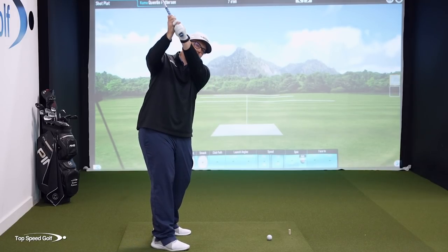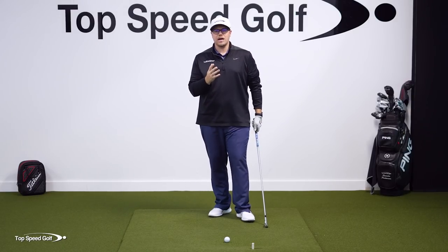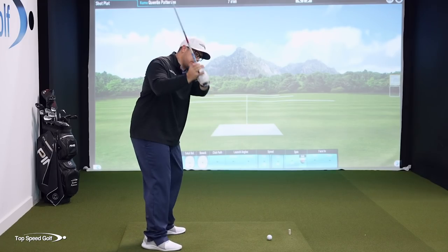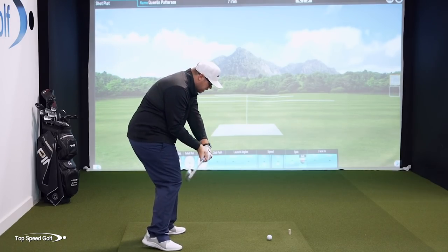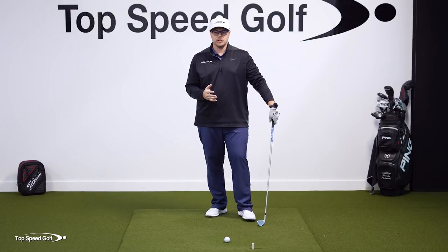If you want to be consistent, it's really important to get the club shallowing in the start of the downswing. This is the act of getting the club to flatten out in the start of the downswing. What that allows you to do is stay in your posture and keep rotating and turning through impact so that way you don't have to make any compensations.